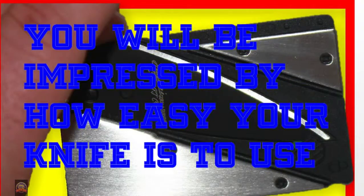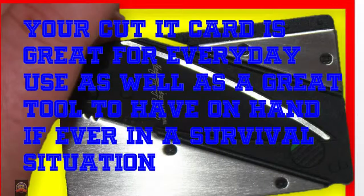You will be impressed by how easy your knife is to use. Your Cut It Card is great for everyday use as well as a great tool to have on hand if ever in a survival situation.